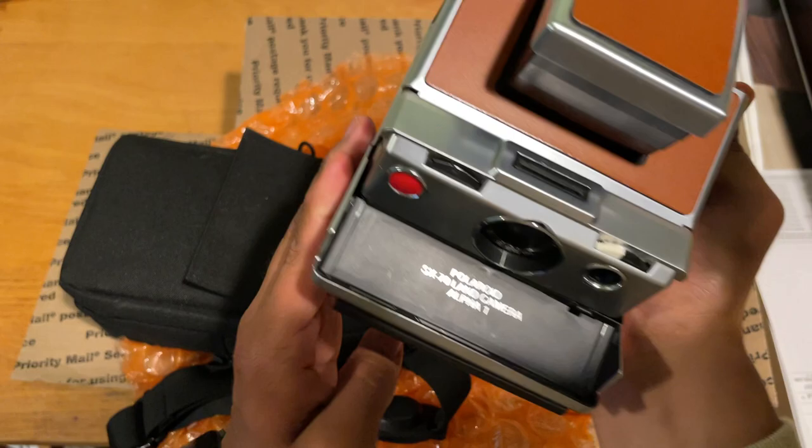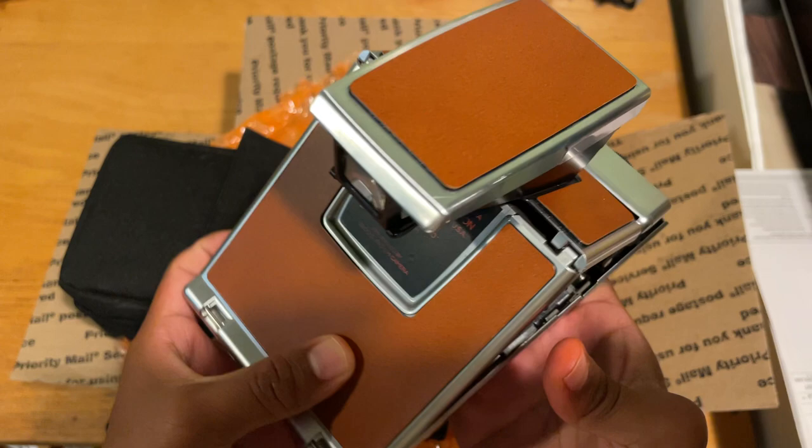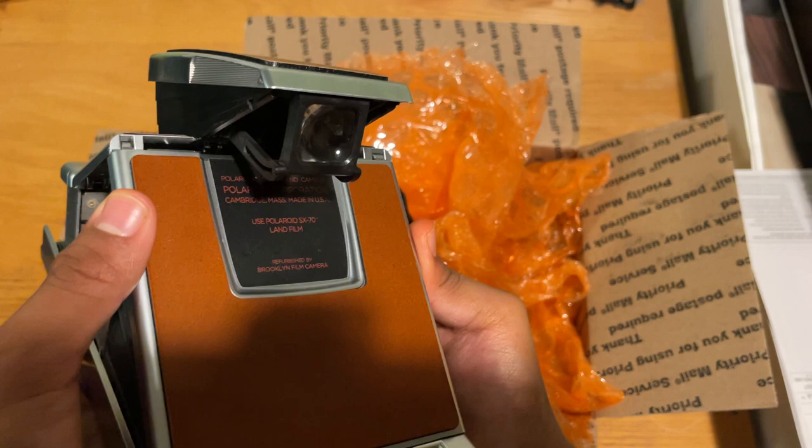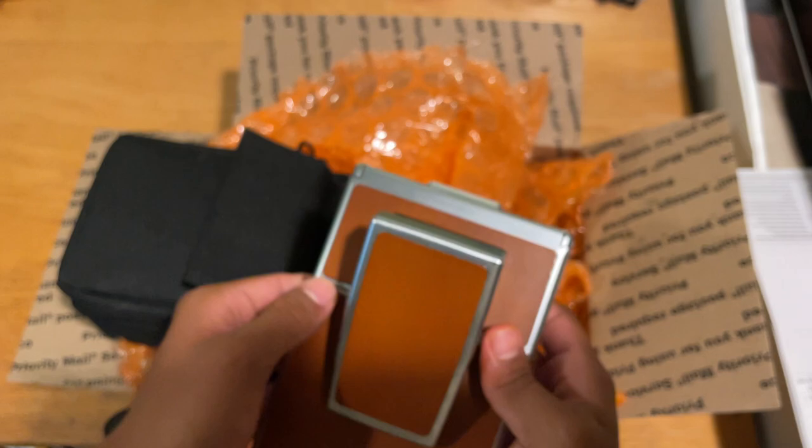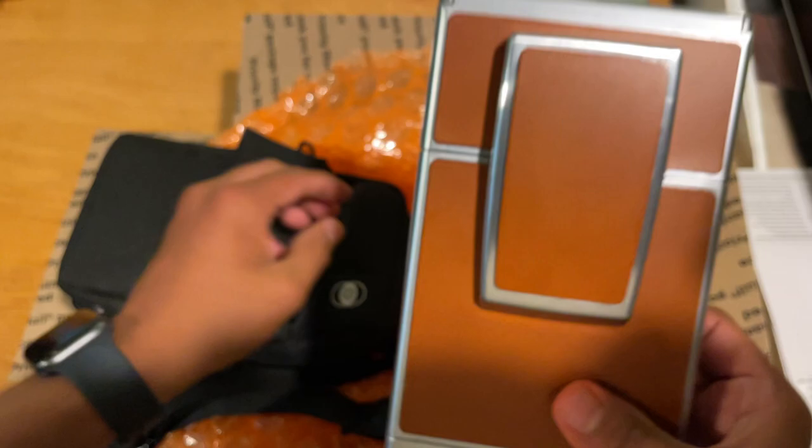I'm pretty sure I'm not supposed to open it that way, but such is life. So there it is. I sent this to Brooklyn Film Company and they refurbished it. Can you guys see that? Brooklyn Film Company right there. This has been an absolute treat to work with and use.